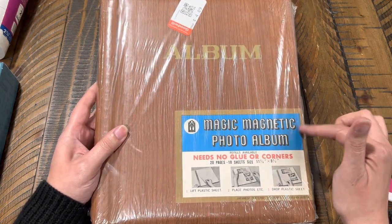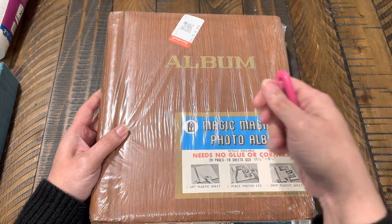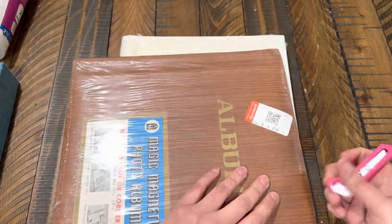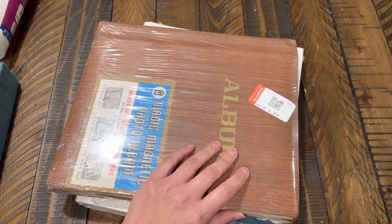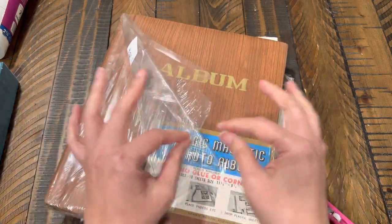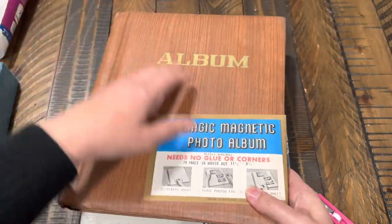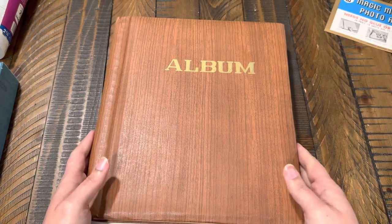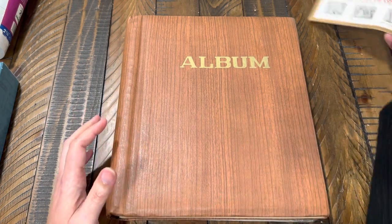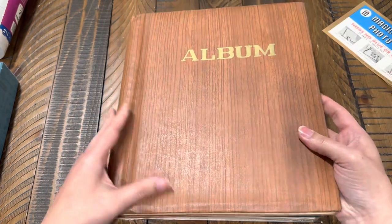I had been looking for these — they're called magnetic photo albums — because supposedly you don't need photo corners or glue or anything to put photos down. I thought this might be fun to use for my smaller ephemera pieces, to kind of store them, or my little stickers — itty bitty things that you just can't find whenever you're looking through your drawers. This one is brand new and I paid four dollars for it.